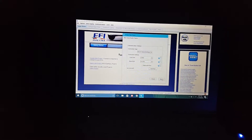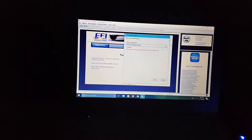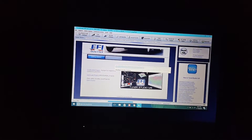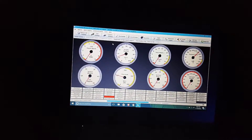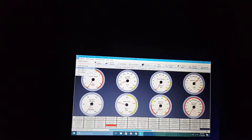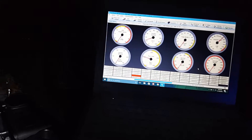Alright, and next. OK, default. Project's loading up — there we go. Alright, everything's set for the most part. Next it says to save it, so I'm going to save that — save as. This is just a copy of the base tune that he sent.